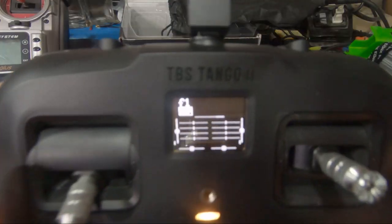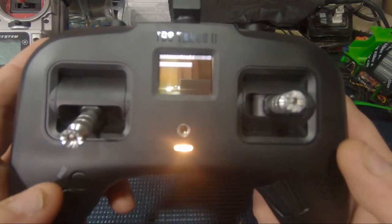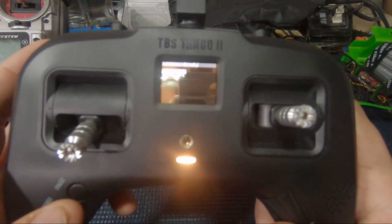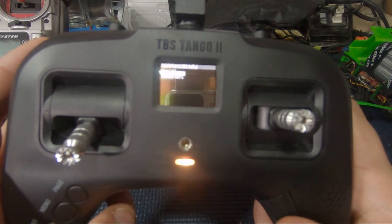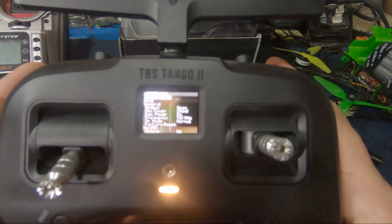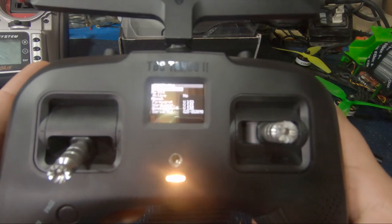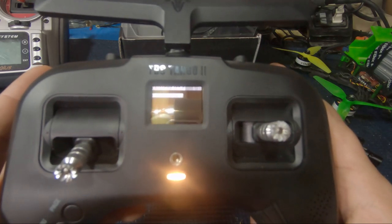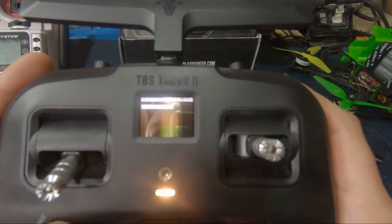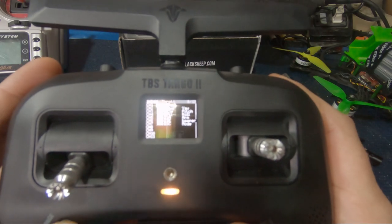For the most part everything is the same here if you're used to OpenTX. You hit the menu button and that takes you into the Crossfire menu. If you want to stay there you press the bottom of the scroll wheel and then select your Tango 2, or if you're bound to a receiver you can scroll down and see that. Going into the menu it's exactly everything that we're used to seeing on the back of our Crossfire module - no big deal there.